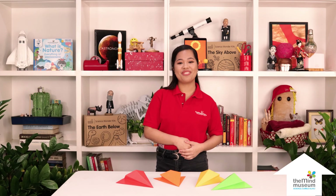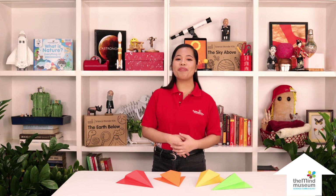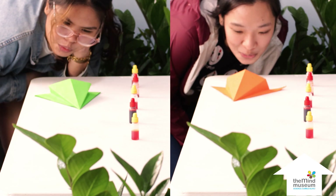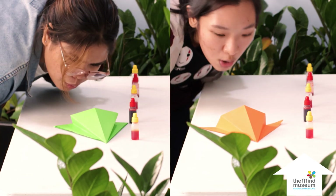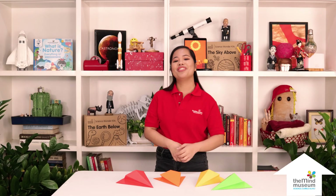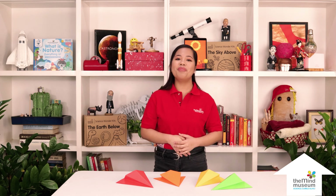Having one paper hovercraft is fun, but having more is better. Let's rev up our engines and set up a paper hovercraft race. The mechanics are pretty simple. Players will move their hovercraft along the set path and back to the starting point. If the hovercraft falls, they need to go back to their starting point. Players are not allowed to use any of their body parts to control the movement of their hovercraft. The player who finishes first will be the winner.